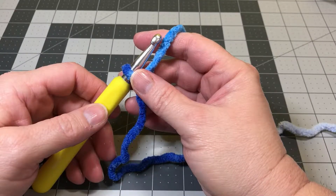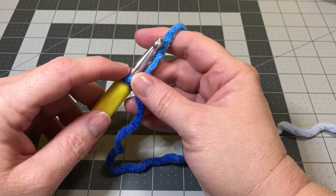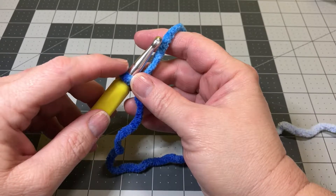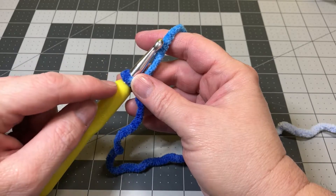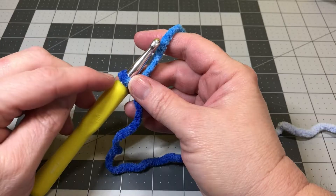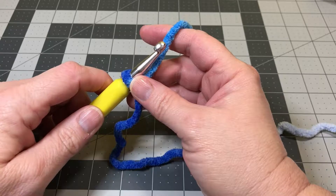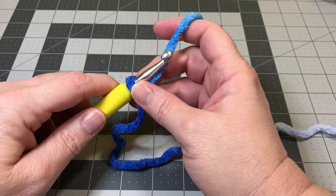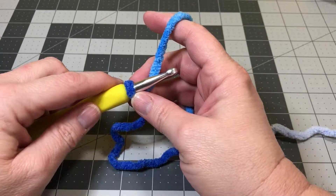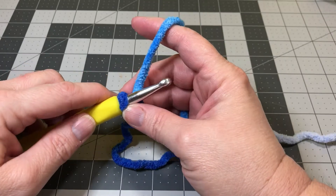For the baby blanket we're making, we're going to use the V-stitch pattern using double crochet. In order to make our foundation chain, we need to use a multiple of 2 plus 2 additional stitches. So any number that is a multiple of 2, you can chain that amount and add 2 additional stitches. You can use this V-stitch pattern for any project, as long as you make the correct number of foundation chains. For our baby blanket, we're going to chain 68 plus 2 additional stitches — 70 chains total for our foundation.